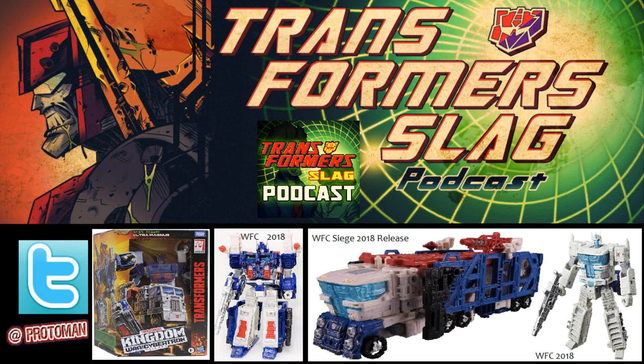Siege Ultra Magnus was probably one of my favorite non-micro master Siege toys from that line, just because of how long it took to finally get to this point — after so much third-party stuff, titaniums, and even the official Masterpiece not giving us that armored Ultra Magnus with the white Optimus mold under it. It's really cool to finally get that toy. Now, getting the earth mode equivalent within Kingdom feels like an even bigger celebration, finally coming full circle from the City Commander days and all those white Magnus repaints and upgrade kits from third-party companies.